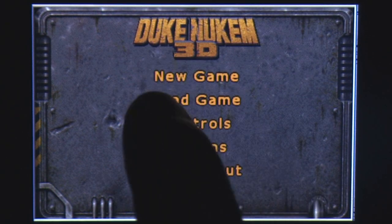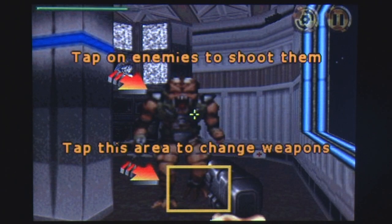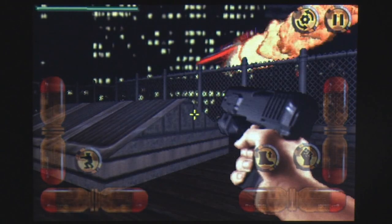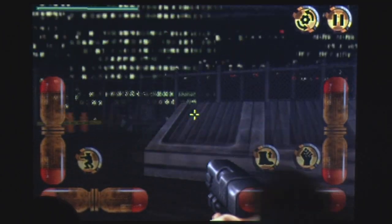Duke Nukem 3D, arguably one of the finest first-person shooters ever made. Now a port of the game comes to the iPhone with a unique control scheme to compensate for the lack of a mouse and keyboard. The question though is does it deliver the experience we all remember and love?